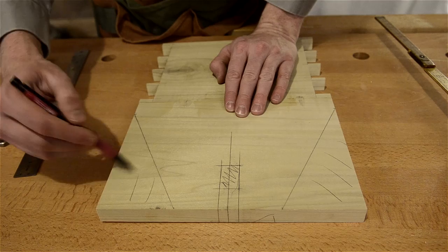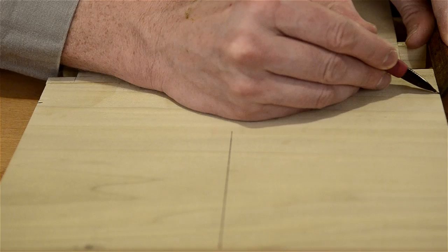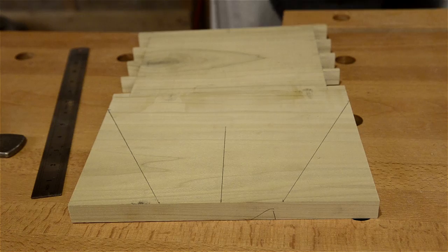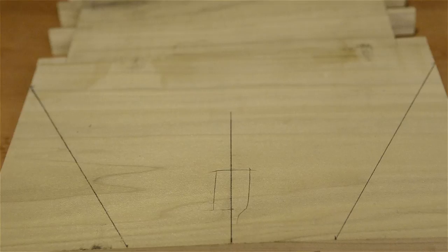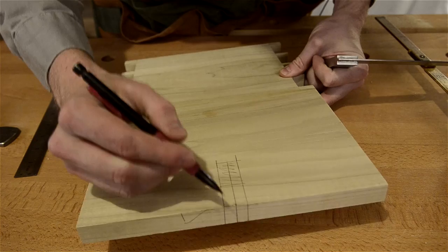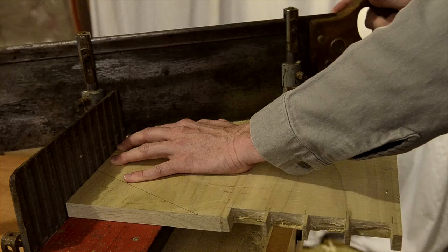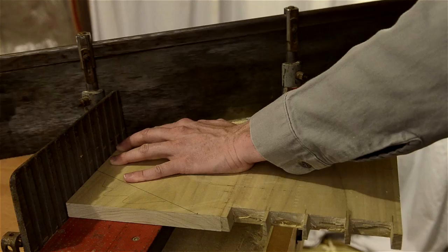I laid out the angles on mine by finding the center, going out two inches from each side, then going down an inch, and going up an inch at the back — those are my dimensions; you can do it however you like. I put the handle in place to get a rough idea, then cleaned up the dimensions and scribed the lines all the way around to the other side so I can chop the mortise from both sides. Cut just barely on the outside of the line, all the way through, on both sides of both pieces.